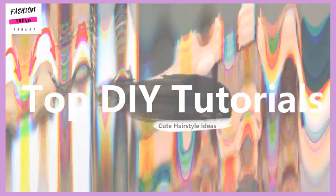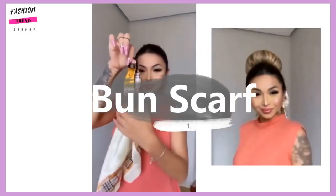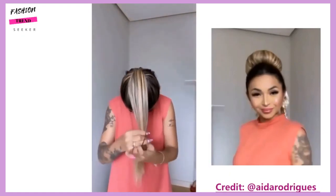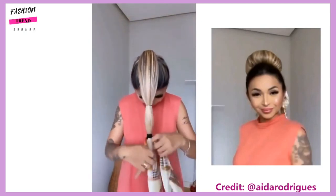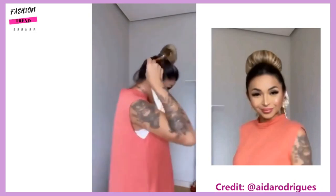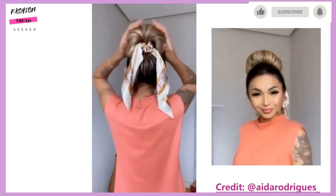Hello everyone, welcome back to my channel. Today's video will feature top DIY hair tutorials. The first one kicks things off with a bun scarf. This was a popular hairstyle a few years ago and it still seems to be well in circulation. She starts by rolling the scarf into the bun, which creates a fun little chic hairstyle perfect for every day.